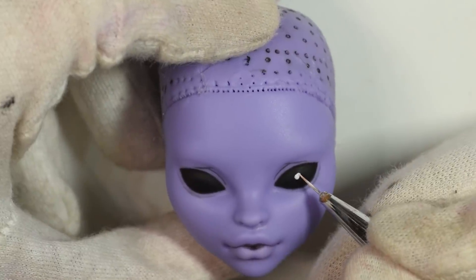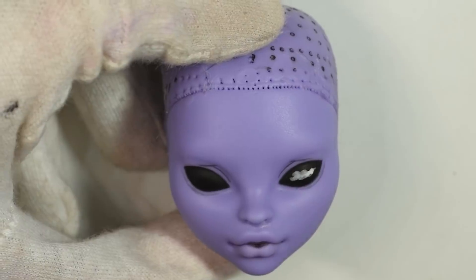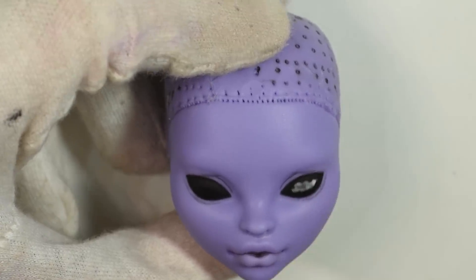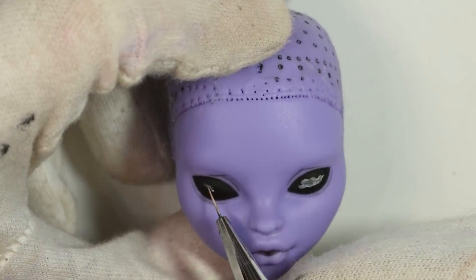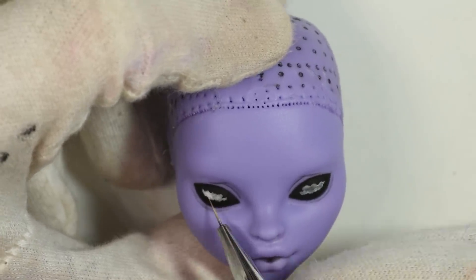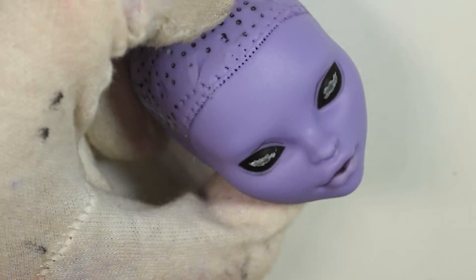I wanted to make the reflection of the galaxy in the eyes in mica powder because it has a nice shimmer, but that wouldn't really show much onto the black, so therefore I added a bit of watered-down white acrylic paint in the shape I wanted the galaxy to look like in the eyes, and I picked up a bit of the paint with a dry brush afterwards just so it wouldn't be just white white.